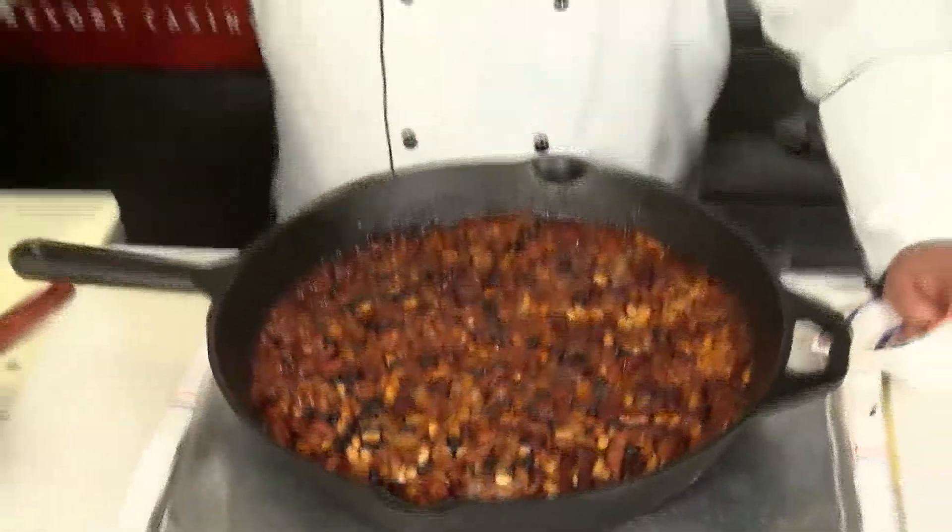And there you have it — rum and coke baked beans. I'm Chef Freddy from Fantasy Springs. I'll see you next time. Forget about it.